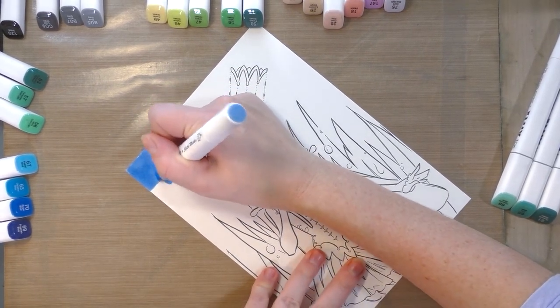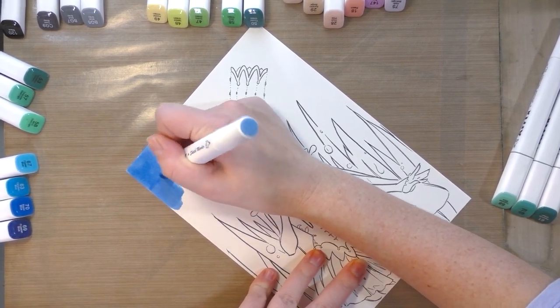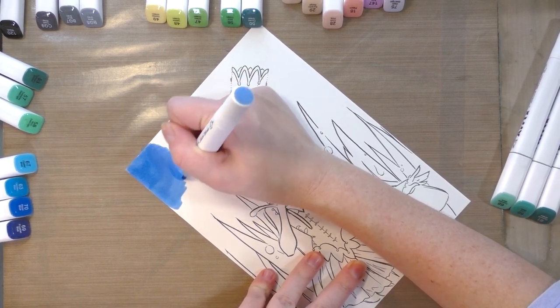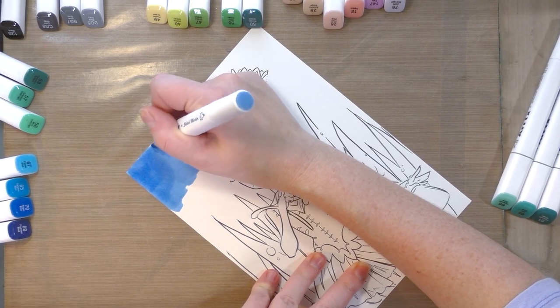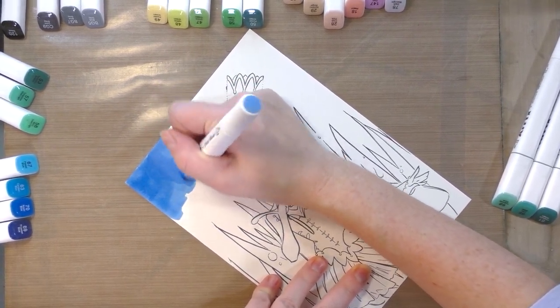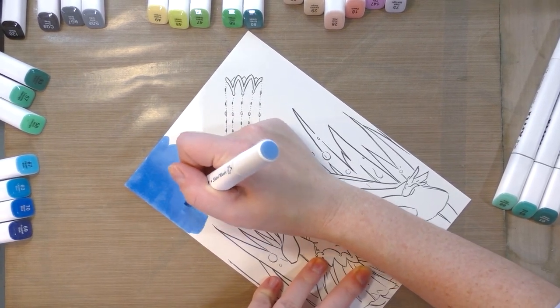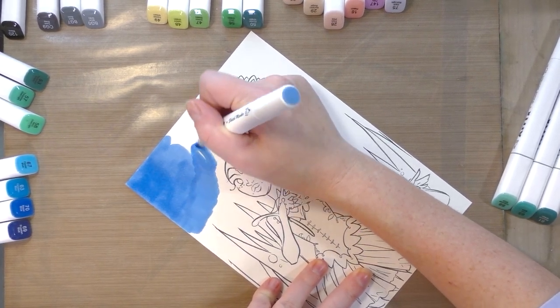What I'm doing is applying it in circles and really trying to saturate the paper. The reason I'm doing that is otherwise we're going to get a streaky finish since all we have to work with is a chisel tip and a bullet nib. I'm really trying to get the best results — saturating the paper so it can't take much more ink.